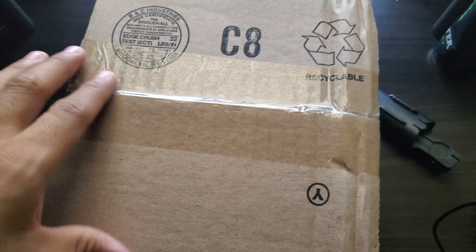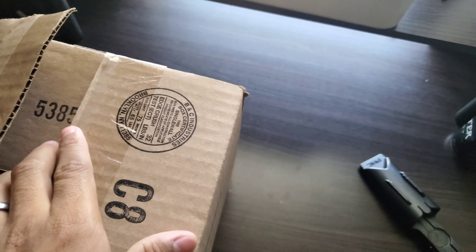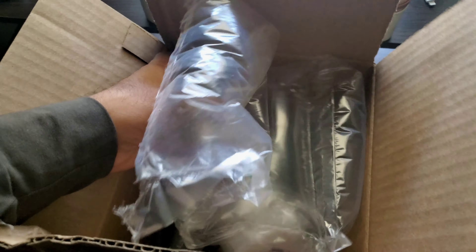Okay, so the box is open. Let's just pop it up again — pretty difficult to open with one hand. Alright, so we got some pillows here, let me get that out of the way.